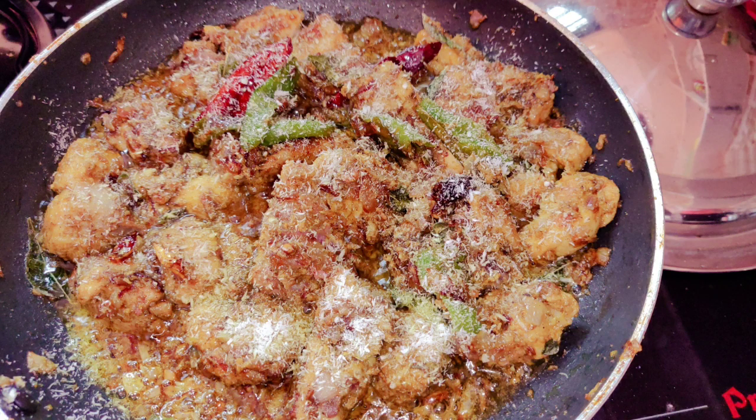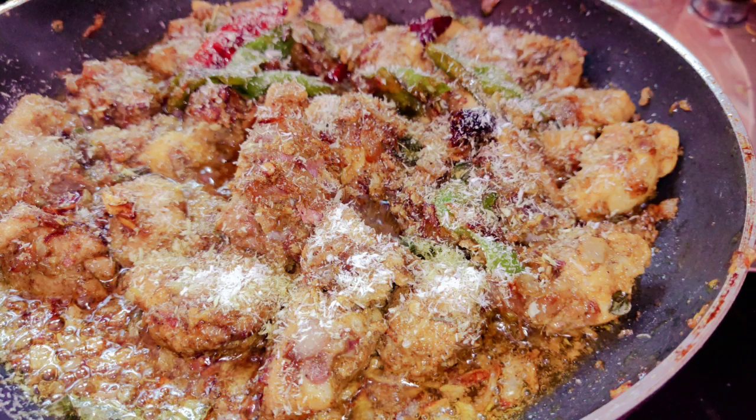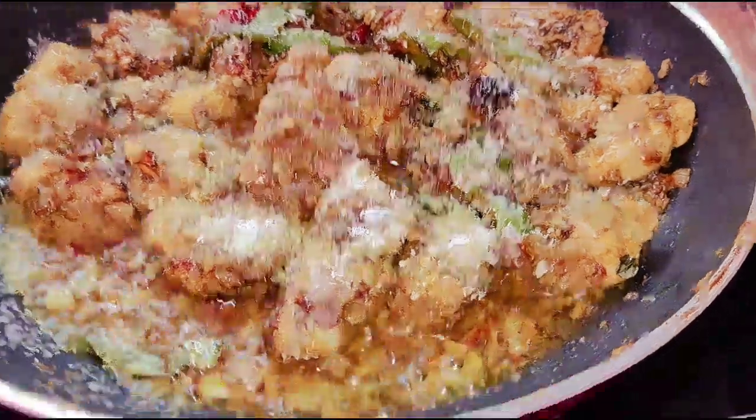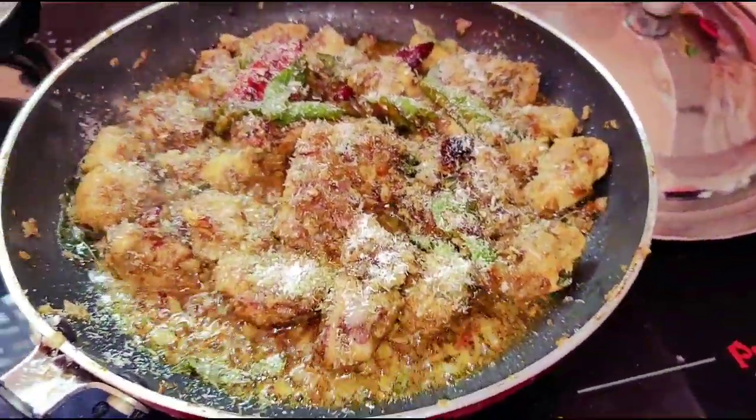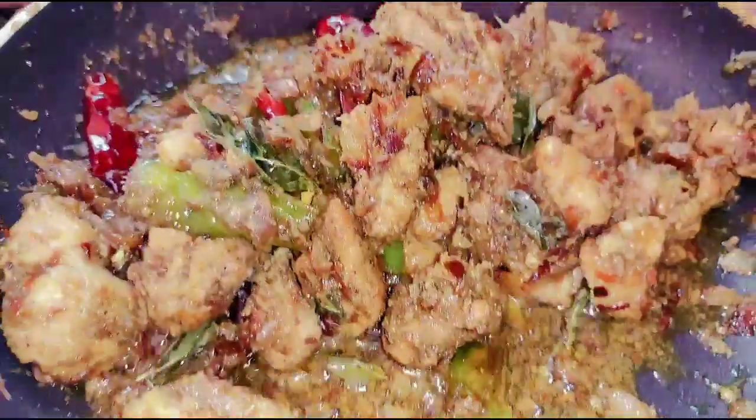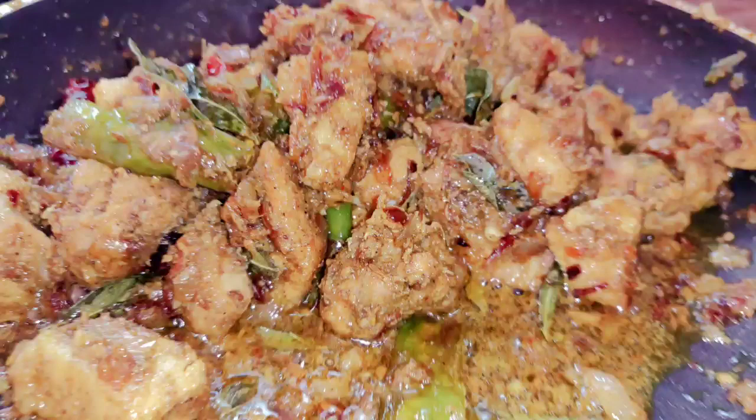You will get a simple pepper chicken fry. If you want to make a good garnish, you can use it. You can add the chicken masala. If you want to add a little spicy chicken masala, you can add it. If you want to make a simple recipe, this is it.